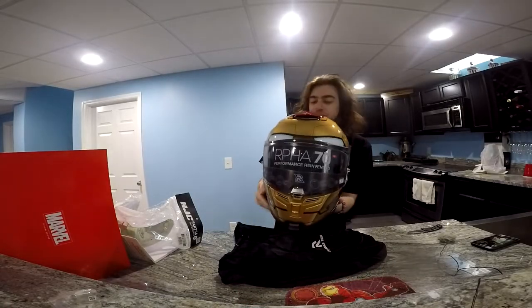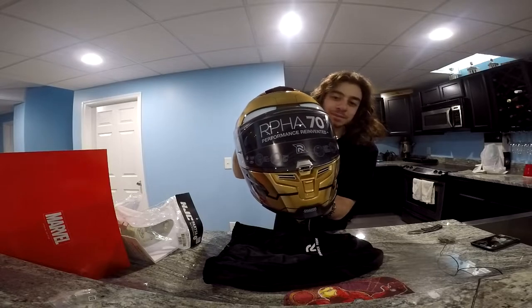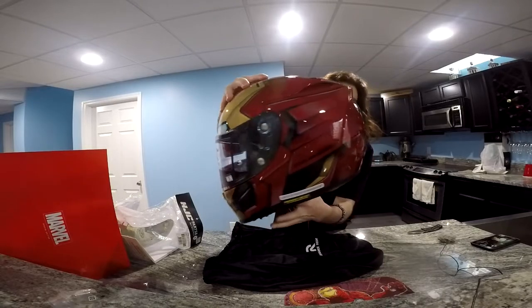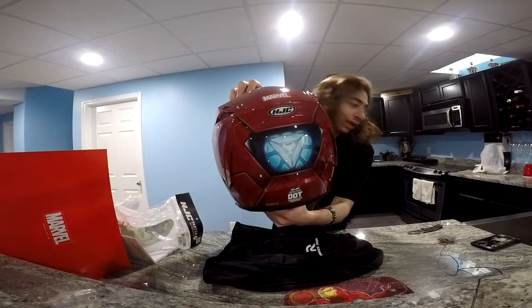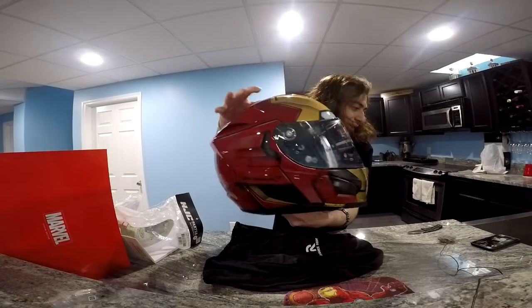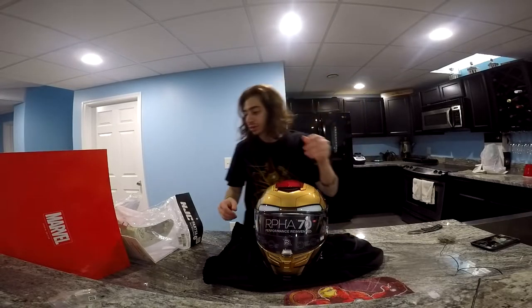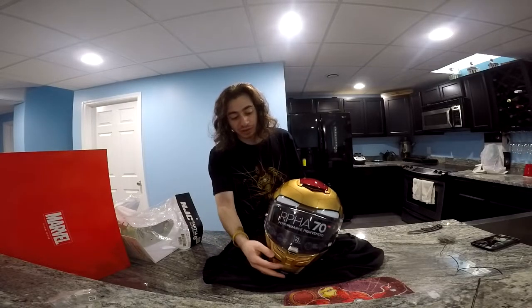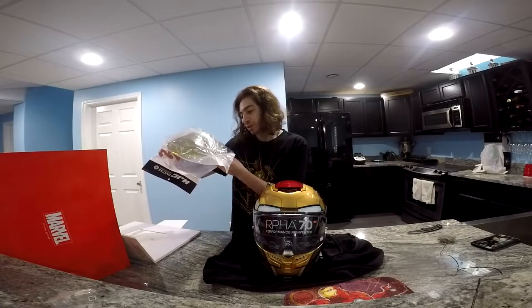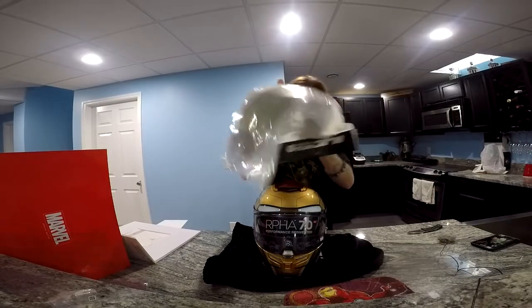And here we have the Iron Man Homecoming helmet graphic design. You get the Arc Reactor right at the back, and you got Stark Industries all over the side. So first I'll probably see how it fits, and then I'll open the gold visor and put it on. It didn't actually come with the gold visor — I had to purchase it separately, which is kind of unfortunate. But it's a Pinlock-ready shield.